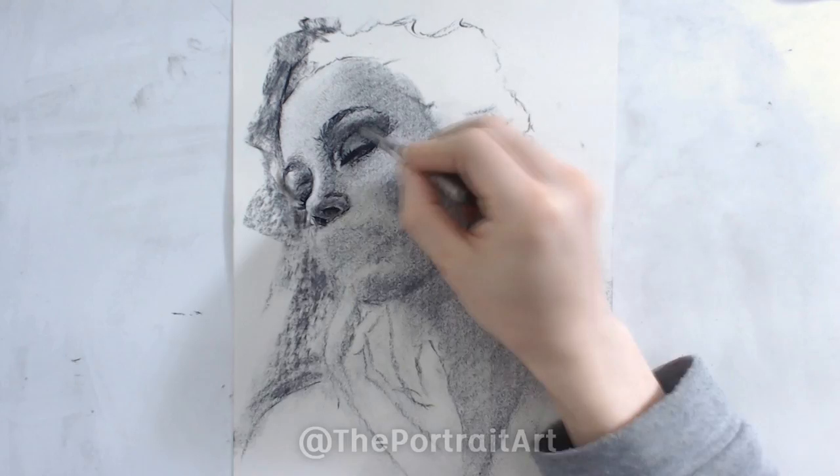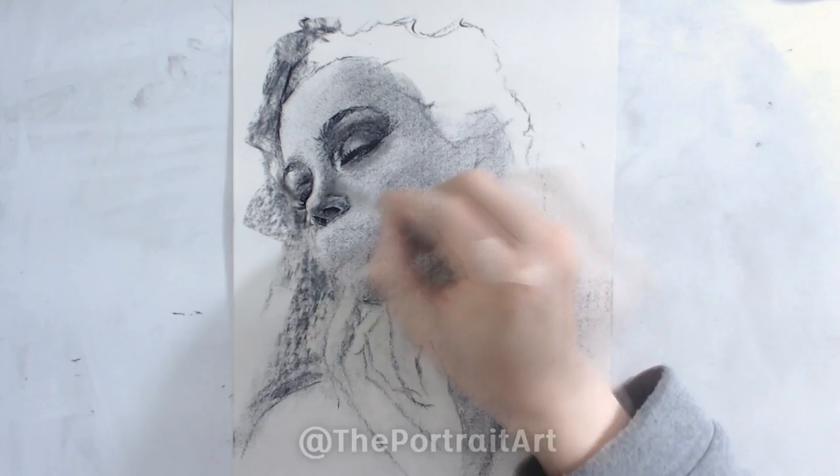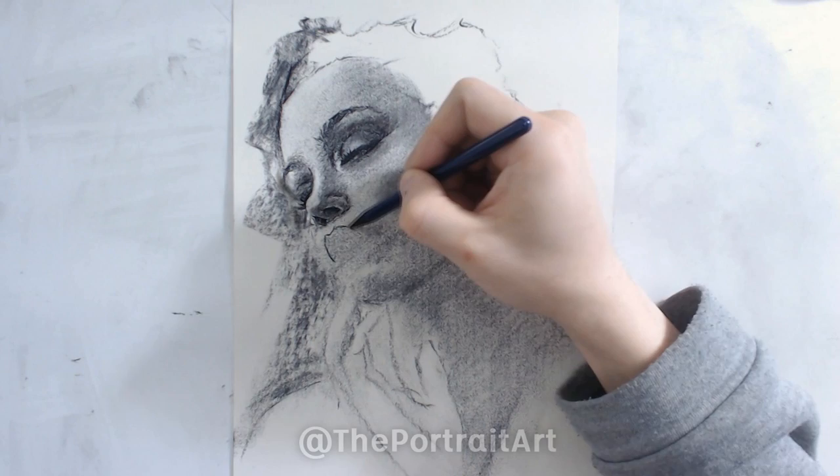When you draw a female, generally speaking, you want the texture to be fairly smooth, especially for young females or children. It's not that texture is bad, but if you do have texture, make sure it's consistent over the entire drawing — or you can just make it really, really smooth. Those are two methods.